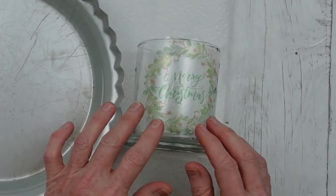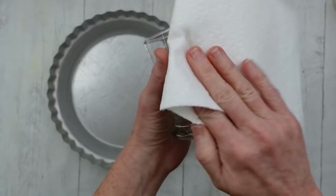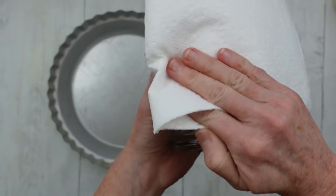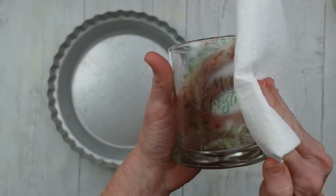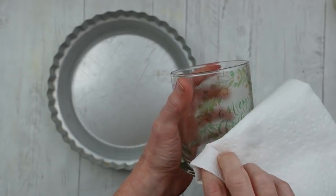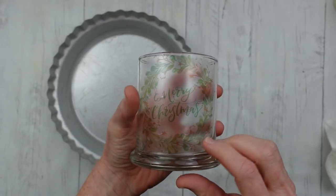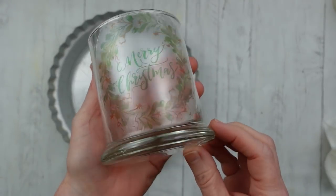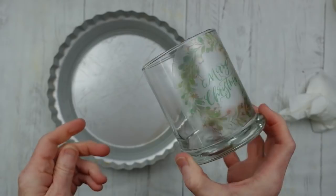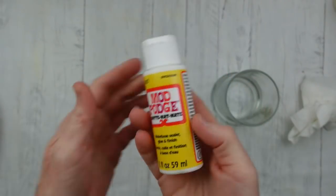Don't worry about the wrinkles because you can easily press those out with your fingers. Just be careful, pat it down, and get those wrinkles and little bubbles out. Get it positioned where you want it and then pat it with a paper towel to get all the extra water off. You still have plenty of time to move it around and get it where it needs to be.